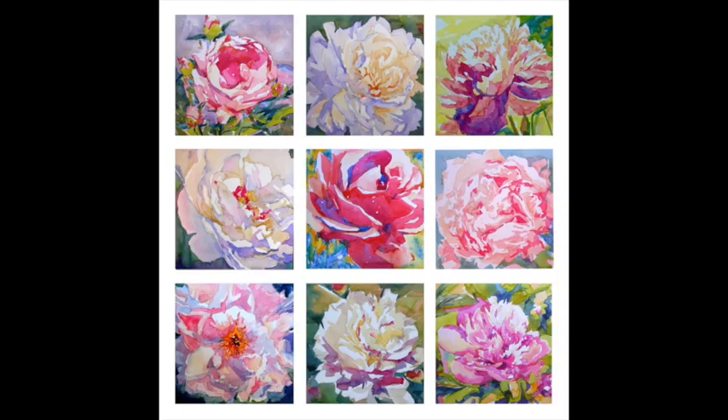Today I'm going to give you my peony painting tips. This would be peony painting 101. I'm going to tell you everything I've learned. Let's get started.